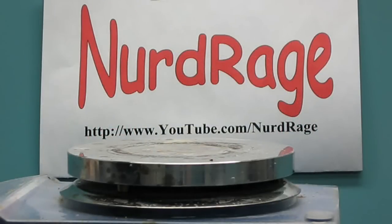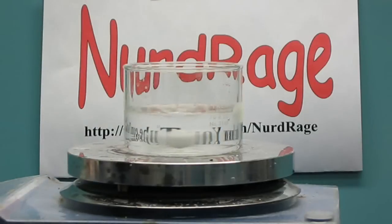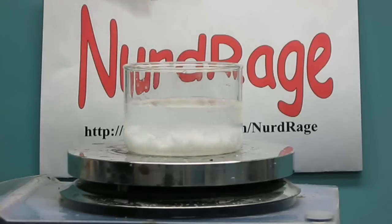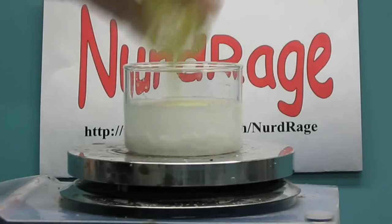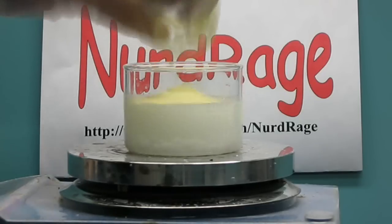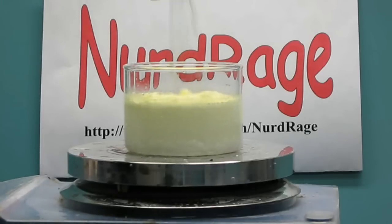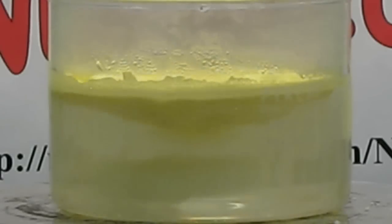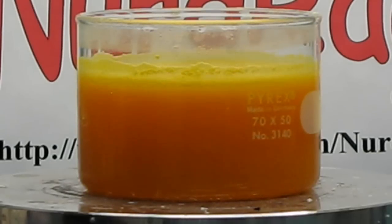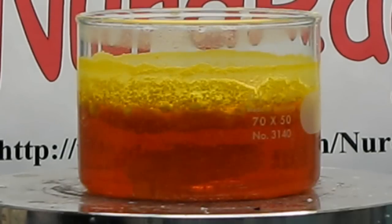First, we need to make the anodizing solution. We start with about half a cup of water and add 2 tablespoons of sodium hydroxide and 1 tablespoon of sulfur. Both of these chemicals are easily bought online. Then we stir for about 10 minutes, which will time lapse for this video. At the end we get this orange solution of sulfur and sodium hydroxide, which is highly corrosive so always wear gloves when working with it.